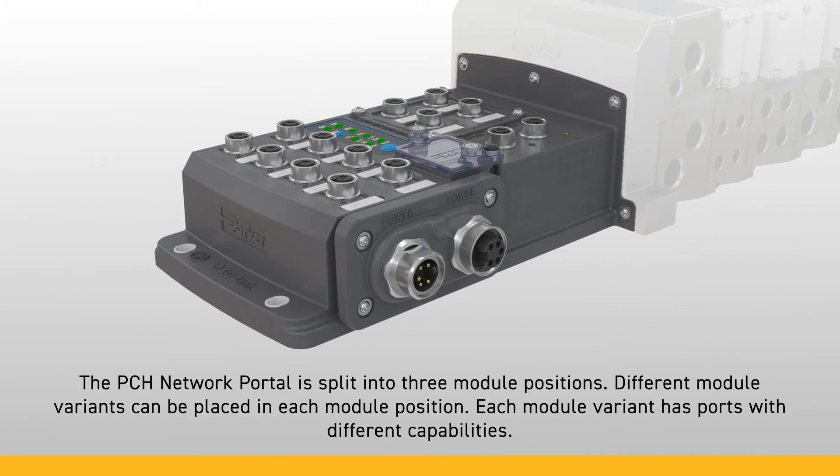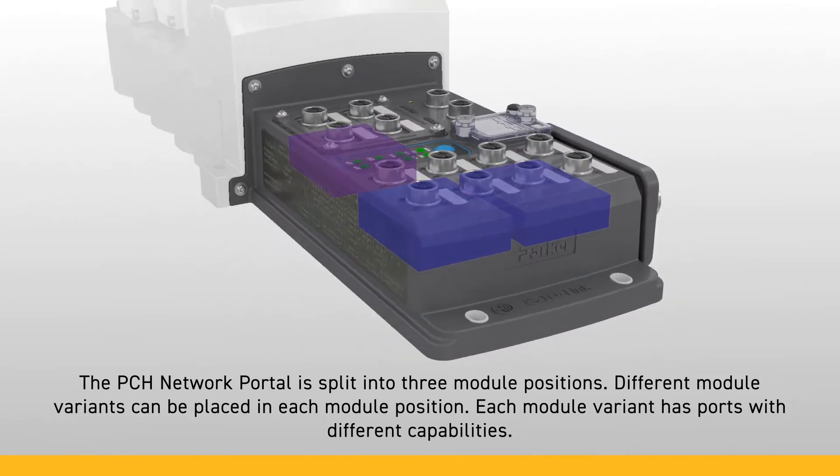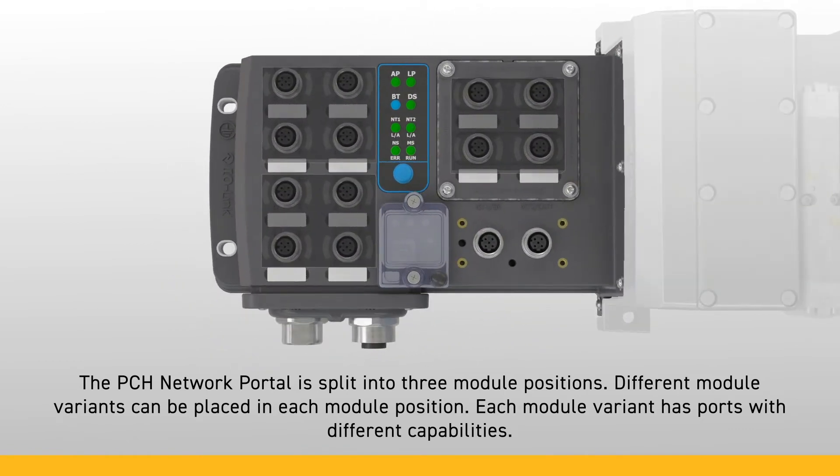The PCH Network Portal is split into three module positions. Different module variants can be placed in each module position, and each module variant has ports with different capabilities. Before the device comes through your door, select the module variants that suit your needs.